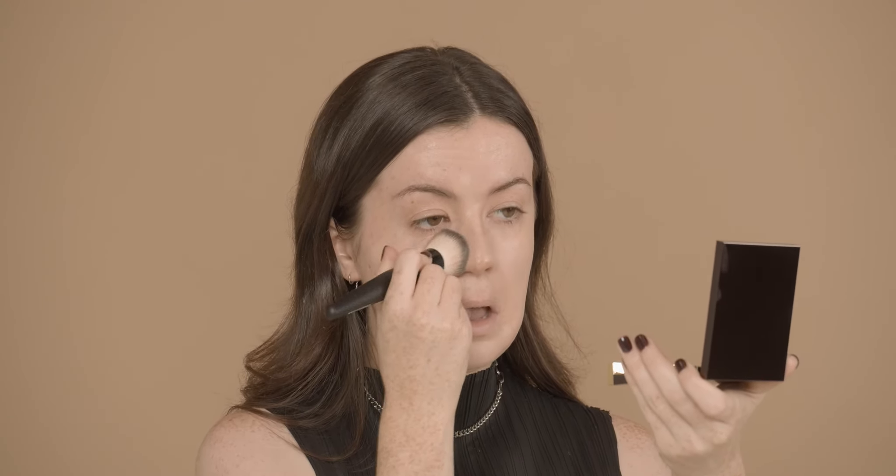I'm just going to take it through the center of the face and then work outwards. We want to start with less is more — we can always add more coverage later on. The brush applies the product quite quickly and really effectively. Buffing brushes are great for a really perfected look.